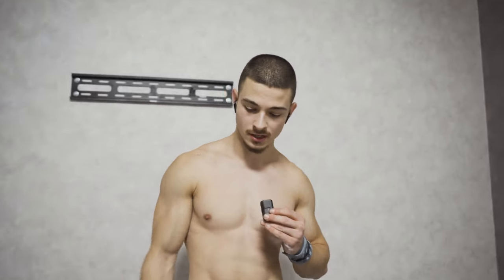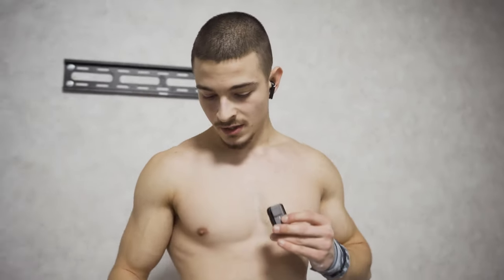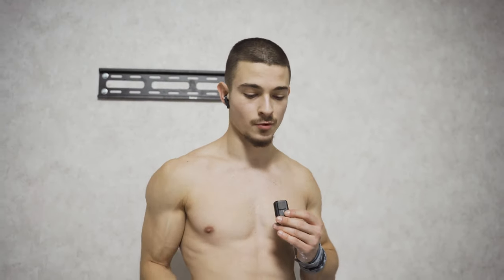These front lever reps in this type of training — three sets — are taking more energy than 50 front lever pull-ups with a supported band. That's crazy. Now time for the planche and we're done.